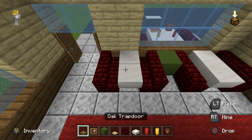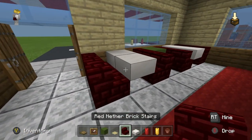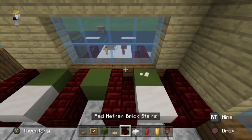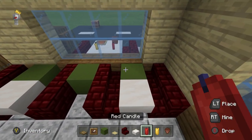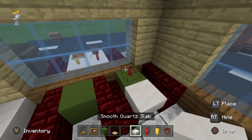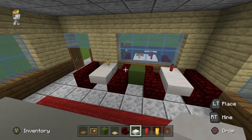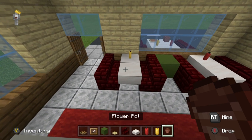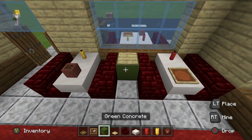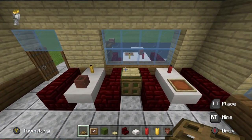Then another table: two quartz slabs with stairs on the opposite side. On these tables put a red candle, yellow candle — destroy underneath first and place a slab for Bedrock compatibility. On one table put a flower pot, on the other an item frame with birch pressure plate on top of the green concrete and an oak trap door flipped down — kind of looks like a bin.